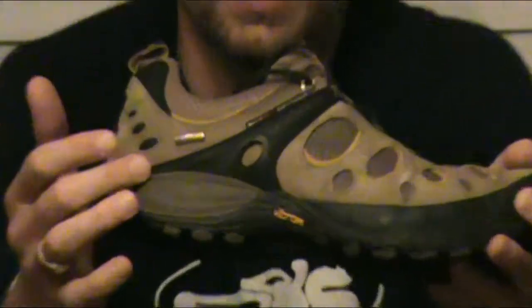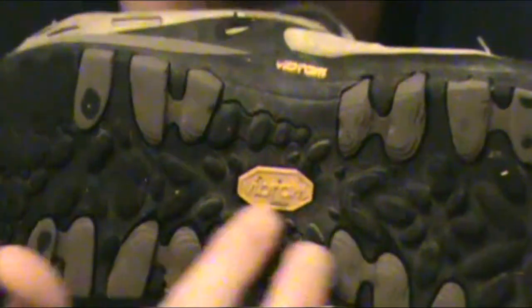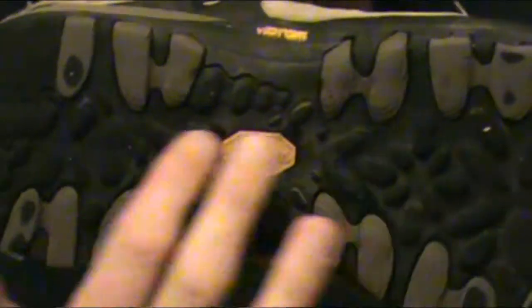Now, what I really want to talk to you about is the function and materials of a shoe, so that it will help you in the future purchase the best pair for you. This is called the Merrell Chameleon — they are Gore-Tex with a Vibram sole. The Vibram sole means it's a hard outer sole with a soft inner sole and a steel shank that runs through the middle.